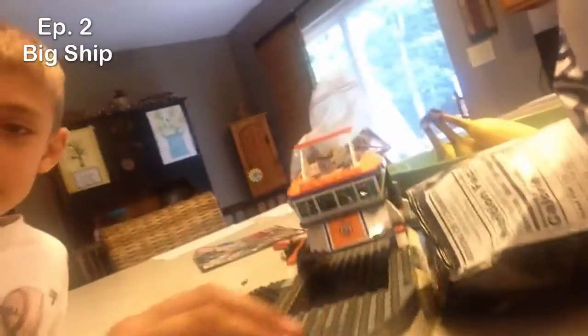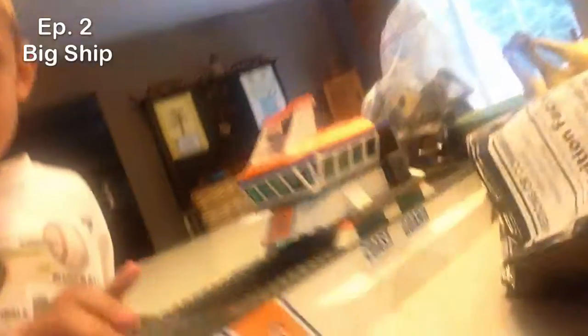This video is going to be about putting the base plates on to make it bigger. Let's do this! So here's the ship, and this is where the captain is. We're going to keep that and add all the pieces — we're just going to make big plates around here so we could put more things on here.